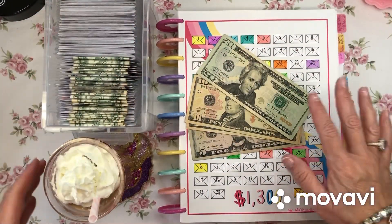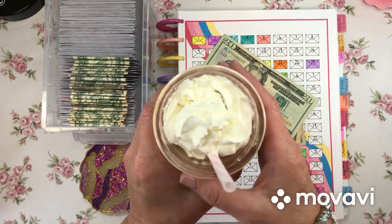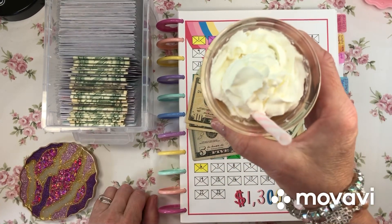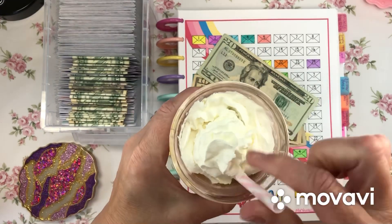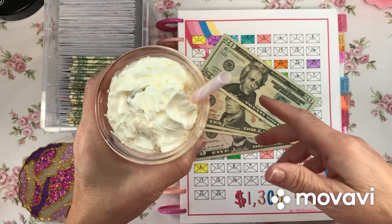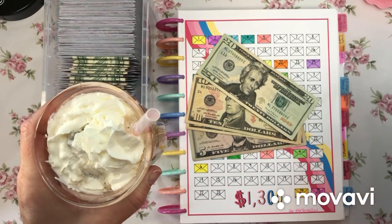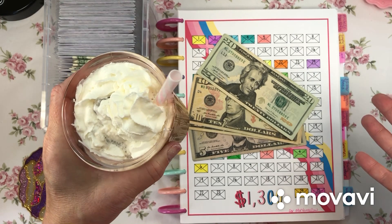Hello everyone, this is Lady Dye Saves, and I just almost knocked over my afternoon iced coffee. This is probably a very bad idea to have in the afternoon, but I had some coffee sitting in the coffee maker from this morning and I didn't want to waste it.